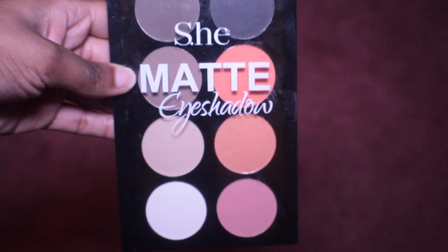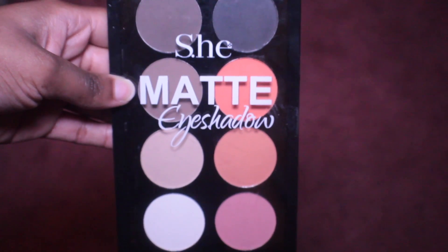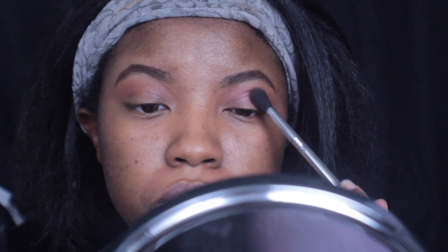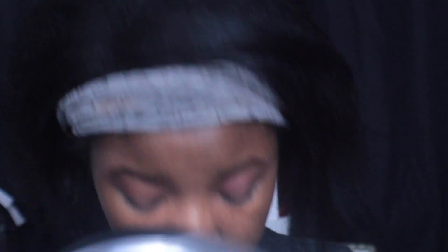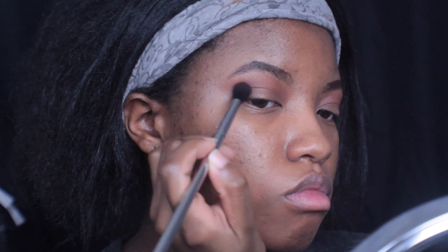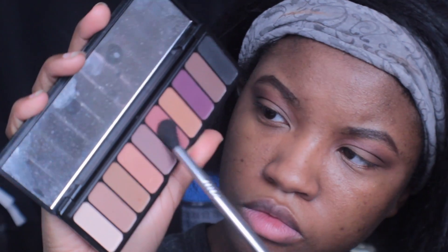Now I'm going to go into this She Matte eyeshadow palette and I'm going to be using this brown eyeshadow here at the top, and I'm going to be putting that on the outer part of the eye to add a little bit of depth and deeper color.